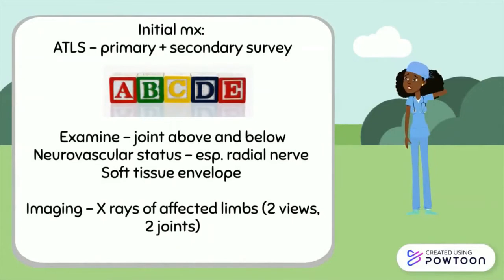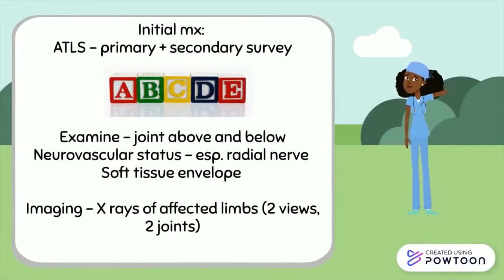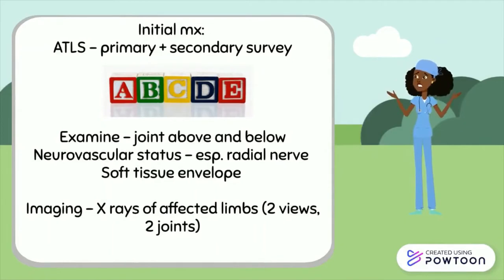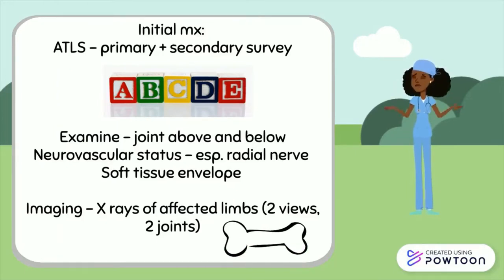For any high energy injury, an ATLS approach is required. For both low and high energy injuries to the humerus, it is important to examine the joint above and below, the neurovascular status paying particular attention to the radial nerve and the soft tissue envelope. Fractures are confirmed on x-ray using both an AP and a lateral view depicting both the shoulder and elbow joints.